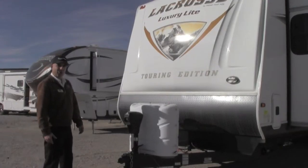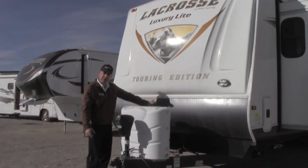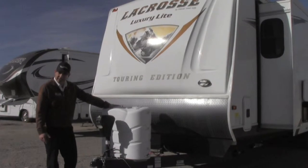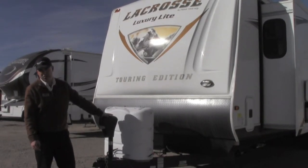The 327 LaCrosse features a front molded fiberglass cap with diamond plate front. You also get larger size tanks for extended stays, and it does come with the power tongue jack in the front as well.